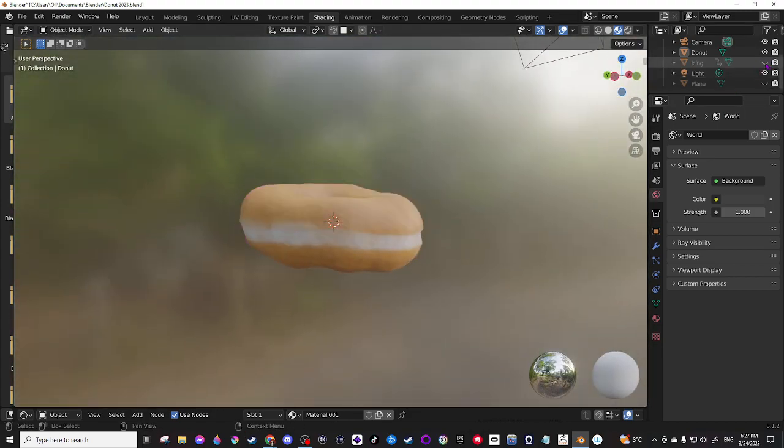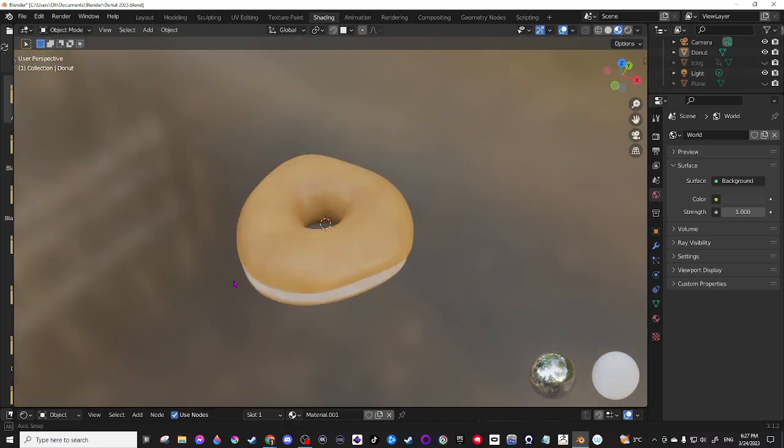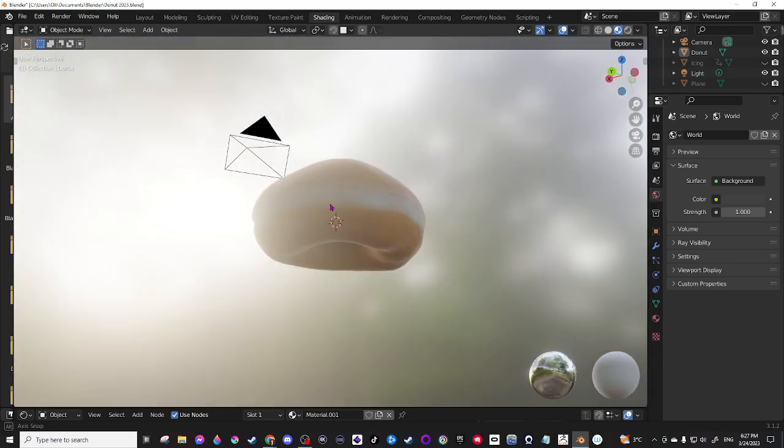And without the icing, this is what it looked like. This is what I was just working on now. So it almost looks like a real donut. Very cool.